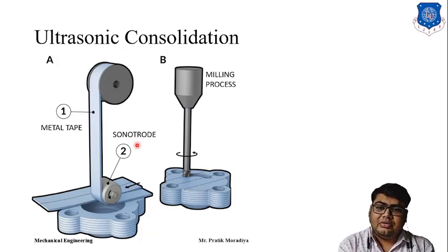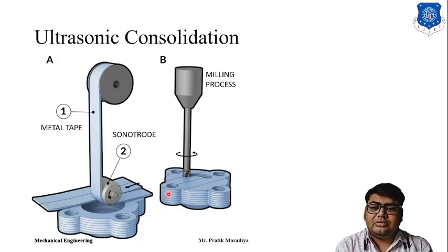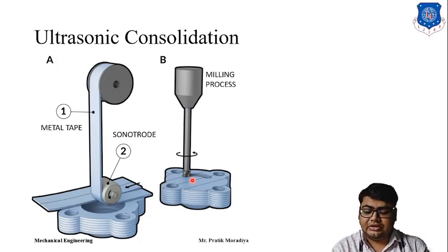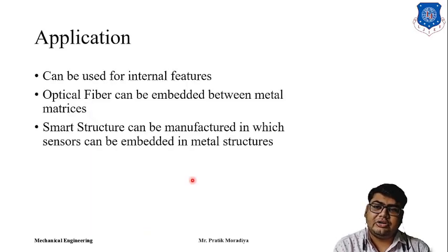Why do we do this layer by layer instead of just taking a block of material and milling the whole thing? Because if we do so, we cannot achieve internal features. If you want an overhanging section inside, by layer-by-layer manufacturing you can tell the milling tool to leave that overhanging section unmilled and mill only the other parts, then add the next layer and mill the entire section. So you will have an overhang part and internal features that are not possible with direct milling.